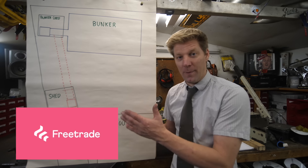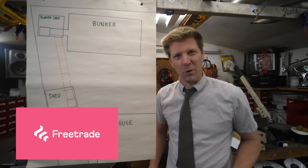This video is sponsored by Free Trade. More about them at the appropriate time in the video. But for now, let's go do a little bit more digging.